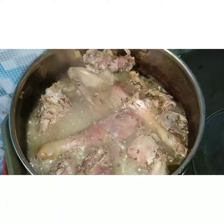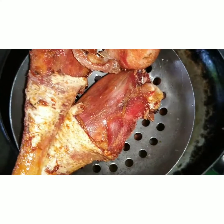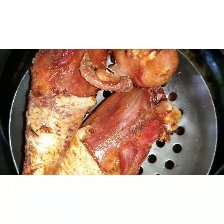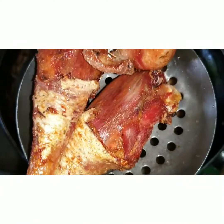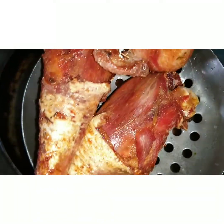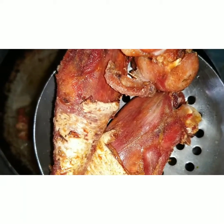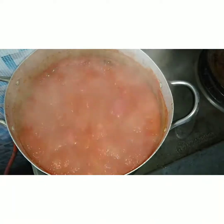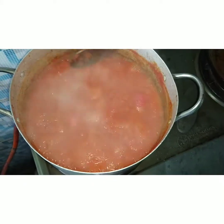Here is my fried chicken — this is what it looks like. It came out so nice and beautiful. I'm done frying, so I'm going to put this aside now and check out how far our tomato has gone.